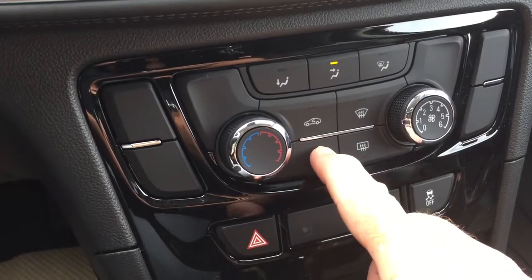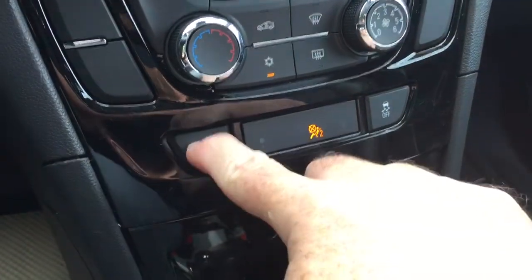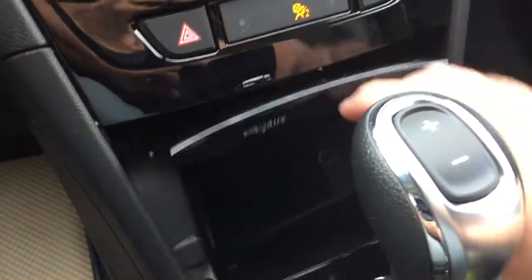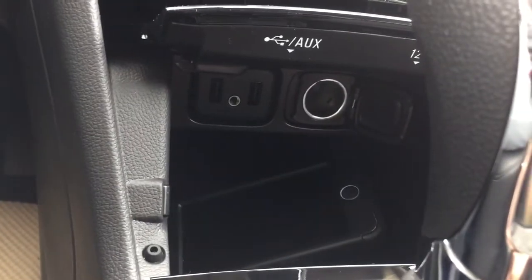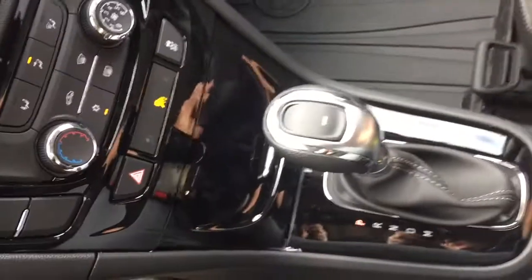Temperature controls, fan speed, AC button, front and rear defrosters, hazards, and traction control on/off. Down below there's a handy storage area where you can store your device and charge up — you've got two USB ports, auxiliary, and a 12-volt power outlet. When you plug in via USB or the 12-volt, you just close that hatch and you don't have to worry about messy cables running everywhere.